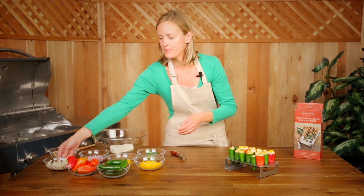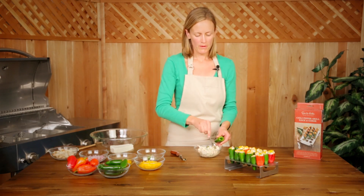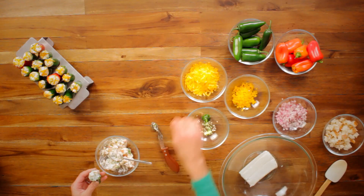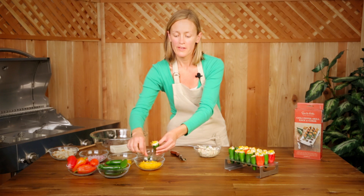Let me show you how to stuff it. Just use a very small little spoon and you're just going to stuff some filling in there. You're going to want to get it all the way to the top. Then you're going to finish it off with a little extra cheddar cheese on top. Continue to do that for 17 more peppers.